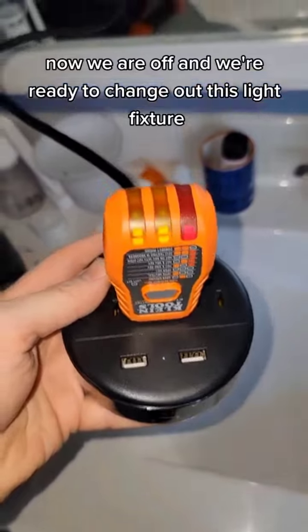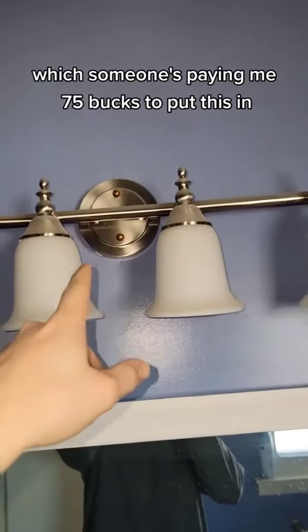Now we are off and we're ready to change out this light fixture, which someone's paying me 75 bucks to put in. Hit the follow button if you want to see what I do.